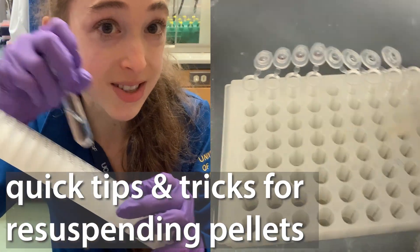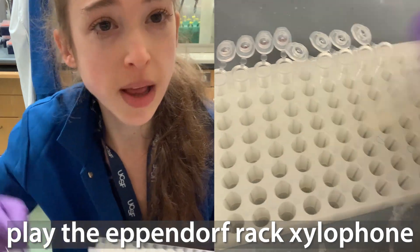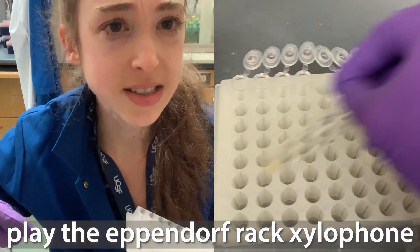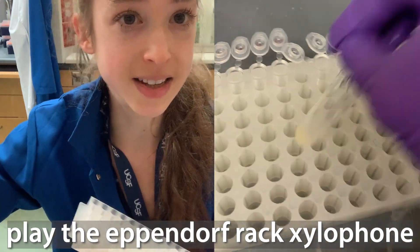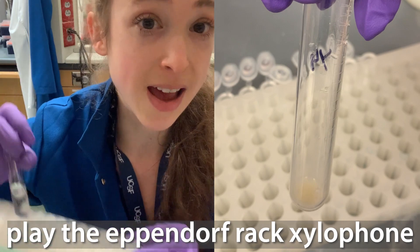Quick lab hack: you can resuspend your pellets on an Eppendorf rack. This is really helpful if you have bacterial cell pellets that you're resuspending as part of a mini prep, if you have precipitated nucleic acids as part of a purification protocol, or various things like this. The sound of the Eppendorf xylophone is common in the lab.